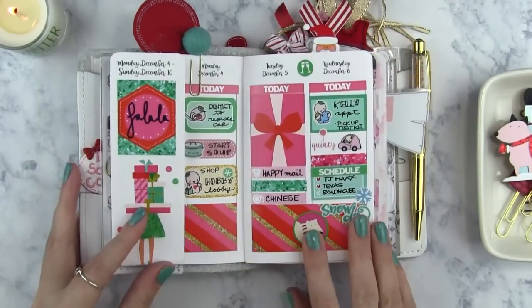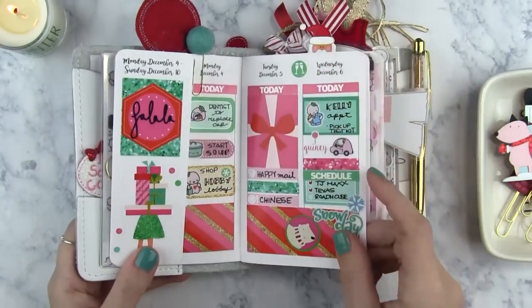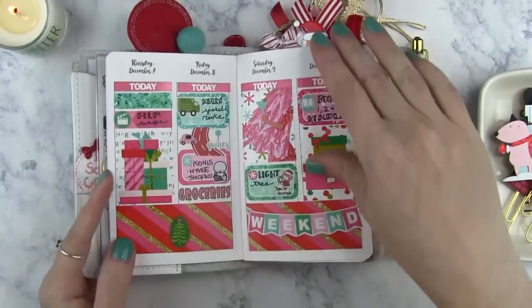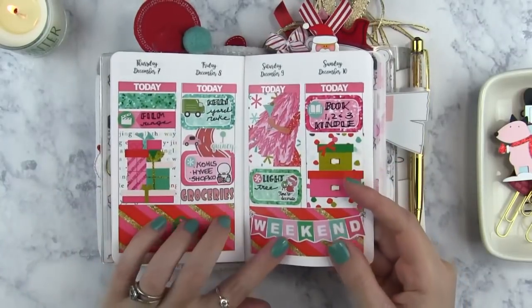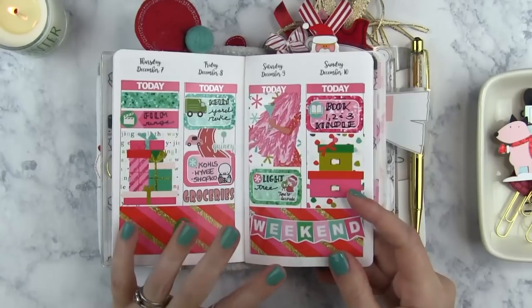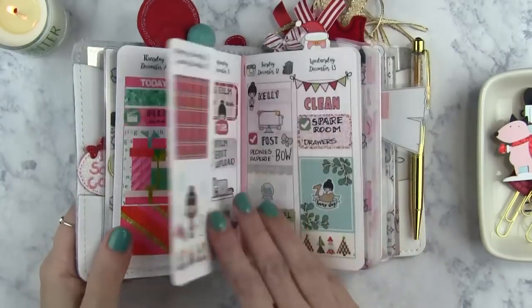Here is my first kit that I used for December. This one was really cute — it's from Glam Planner. I actually had it from last year and wasn't able to use it, so I ended up using it this year and I love the way it came out. I'm really not a fan of glossy stickers, but sometimes there are certain companies I'll make an exception for just because I really love the stickers.